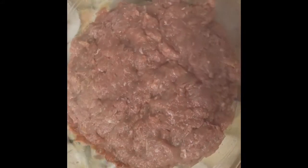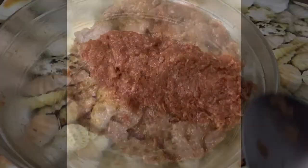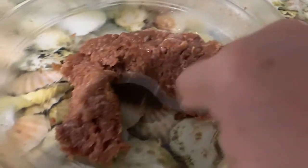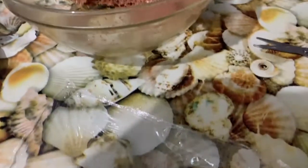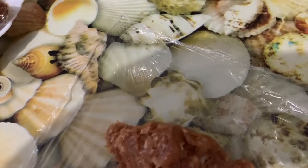Hey guys, so here it is — I already kept it in the fridge for a few hours, so I'm making them now. It smells so good! So guys, here it is. You gauge how big the pieces you're going to wrap. I think this is too much — yeah, this is too much.